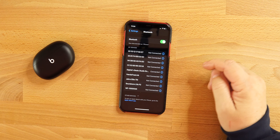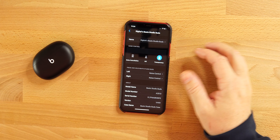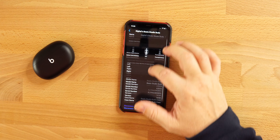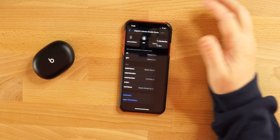On iPhone, to adjust settings, go into Bluetooth settings — it's just like AirPods. Find your Beats Studio Buds and click the blue info button. From there you can rename them and switch between transparency mode, off, and noise cancellation. You can also configure the press-and-hold for each earbud to switch between noise control or Siri.